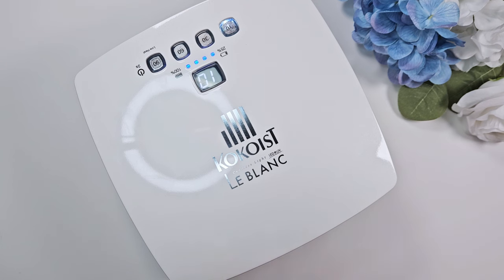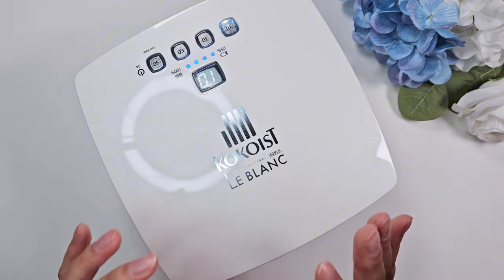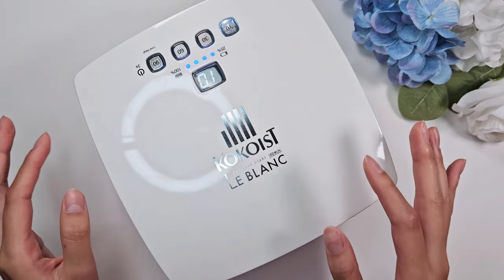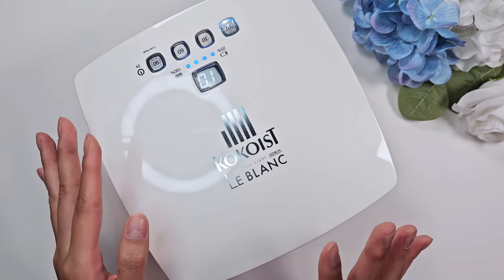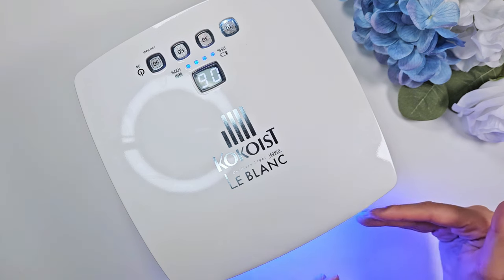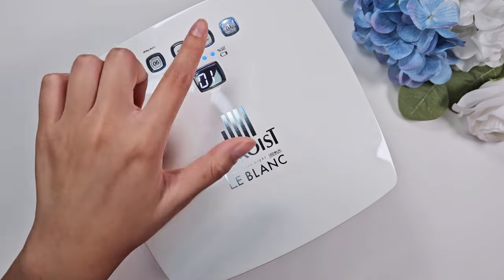I do wish there was a non-timed setting where you could just put your hand in, leave it as long as you want, and pull it out — because sometimes I want maybe a 20-second cure and don't want to go the full 30. Sure, you could pull your hand out early, but it is quite bright. With my setup, the light faces my boyfriend's computer, so I try not to leave it on for extra time. I wish it were motion-sensored to turn on when your hand goes in and off when you pull out, but that's just a minor personal thing.